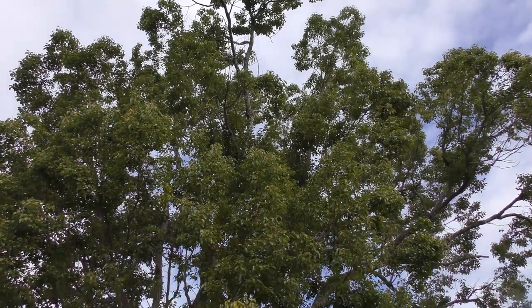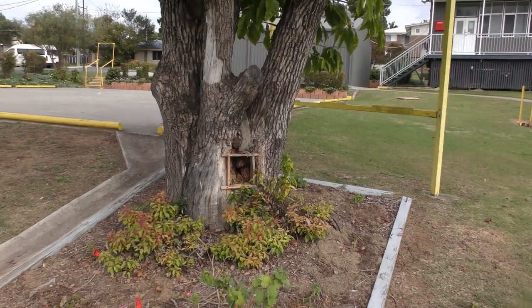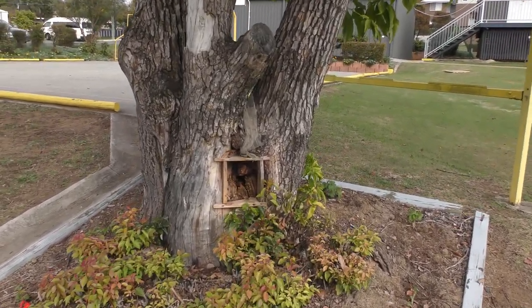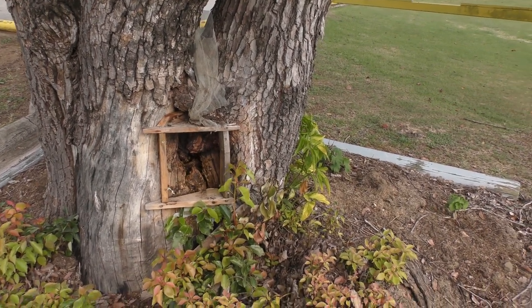Here's the camphor laurel tree the bees have set up home in. There's a bit of a hollow down at the base. Someone's tried to board them in — or board them out — at some point in time. We'll get in a little closer, set the camera up, and give you a look at what's going on.